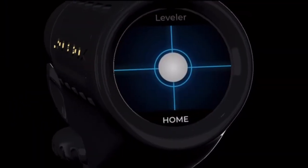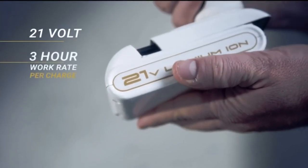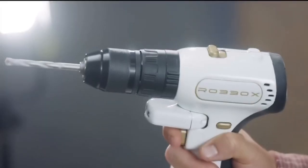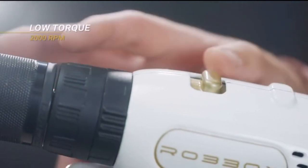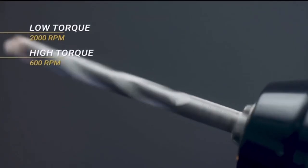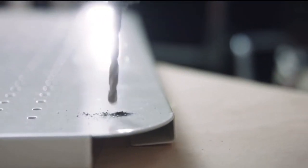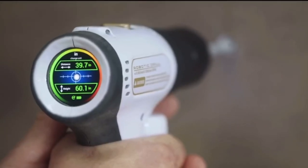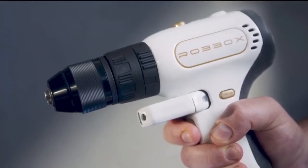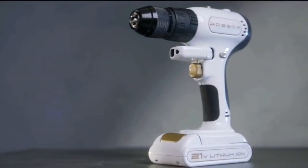Xdrill is first and foremost a terrific drill. Our motor is brushless, the battery is 21 volts with a three-hour work rate per charge. The drill works both forward and reverse, and its high-speed low torque reaches 2000 RPM while low-speed high torque goes up to 600. All that technical jargon means our drill can go through the hardest surfaces and do so precisely. We also made sure the grip is ergonomic and comfortable, and our design is slick enough to appreciate.